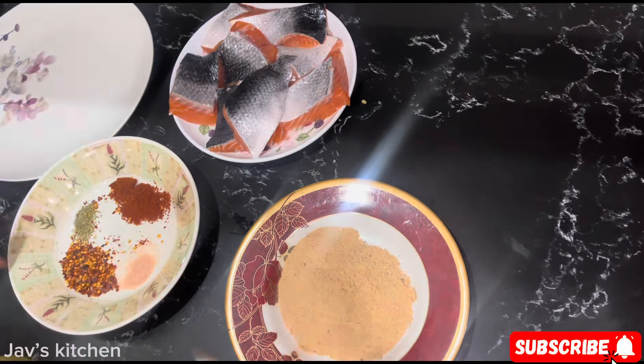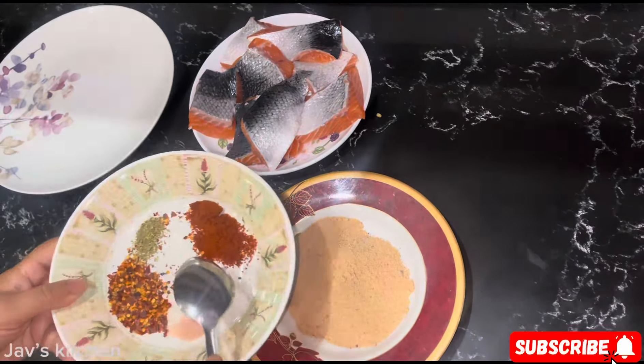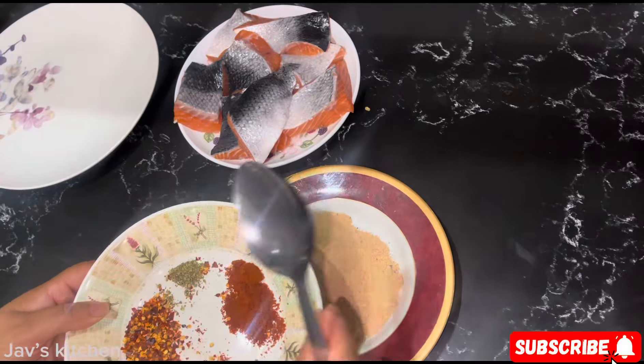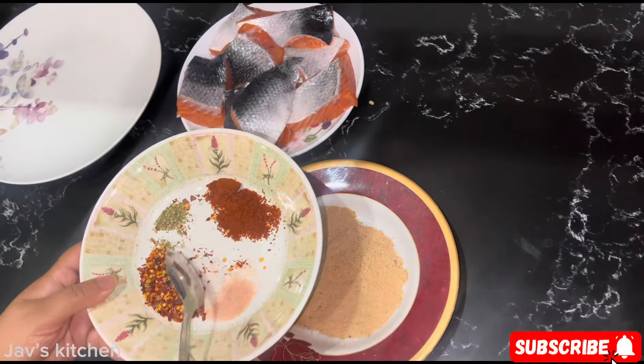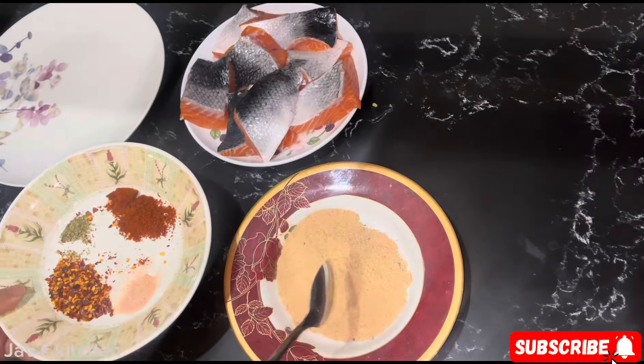I have here one teaspoon of chili powder mix, a bit of mixed herbs — just half or less than half teaspoon — one teaspoon of chili flakes, and less than half teaspoon of salt, because I've got a bit of salt in there as well.